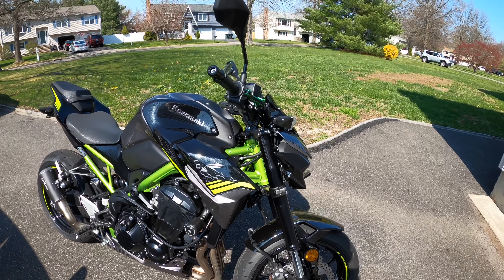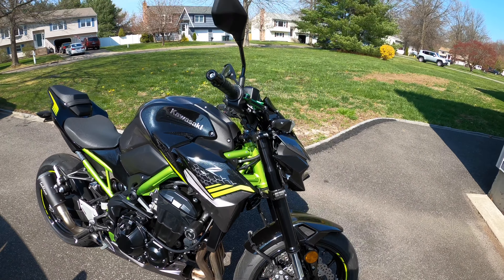Hi guys, welcome back. I have a few mods done on the bike so I'm just going to go over and give you guys a walk around. It's very windy outside today. This is my 2020 Kawasaki Z900.